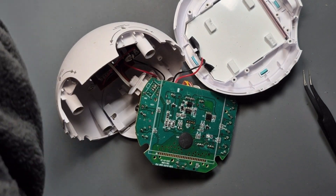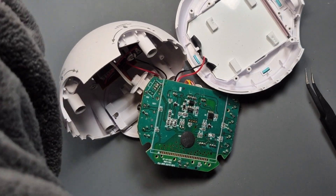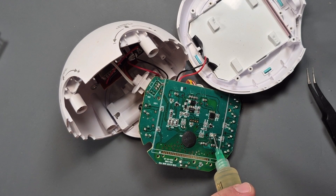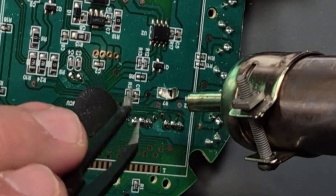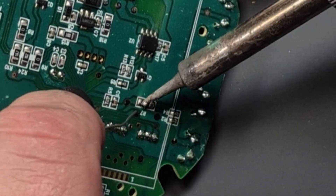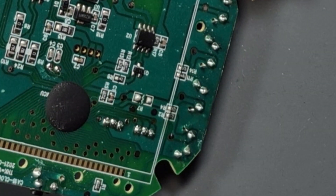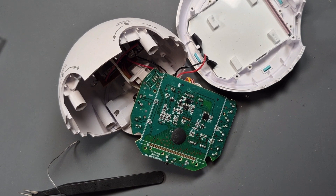Right, where's my flux? I need to get the heat down now. In my bag of resistors somewhere — this is going to take a while. I'll see you in a minute.